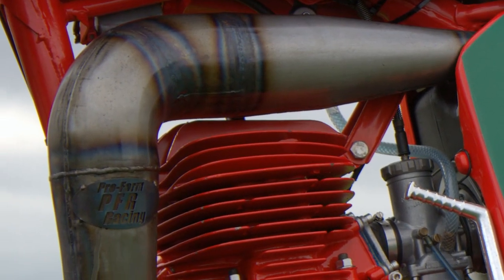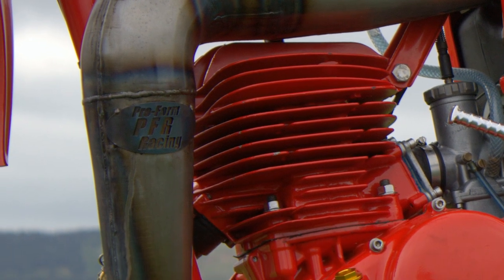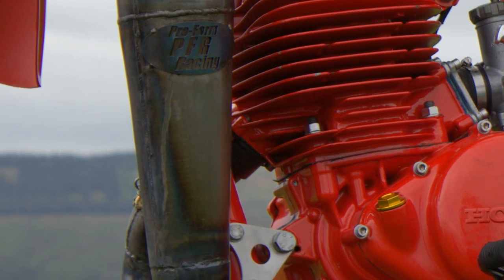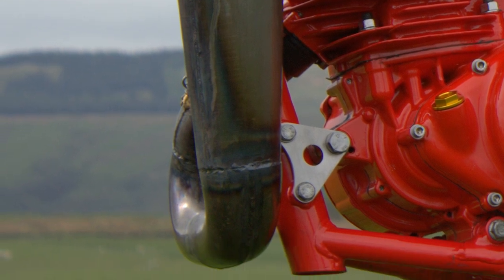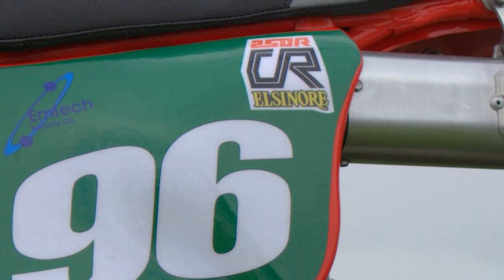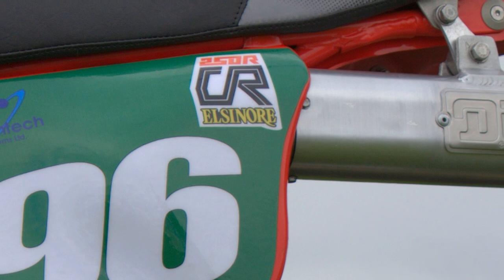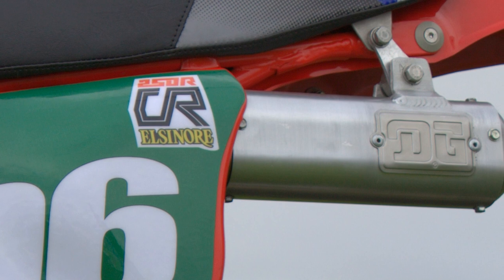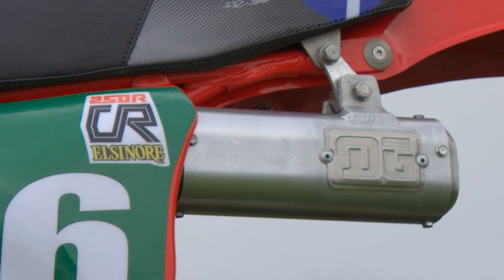The exhaust system on John's bike is of course not original, but a very high quality PFR replacement system. John's pipe leads up to an American-made D&G tailpipe, which was another upmarket replacement for the Honda original.